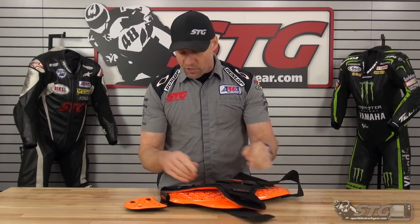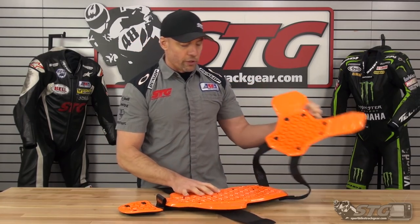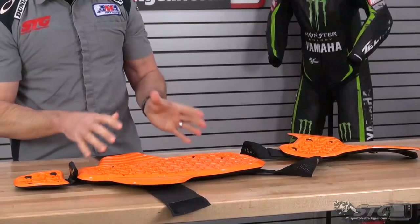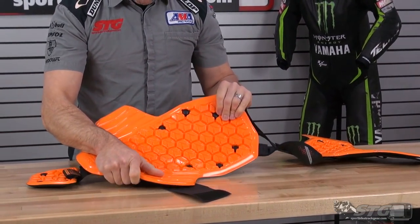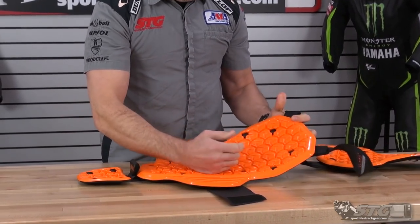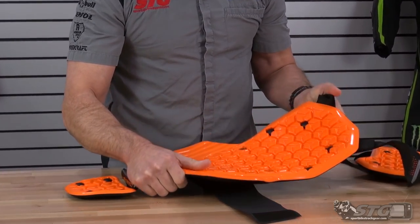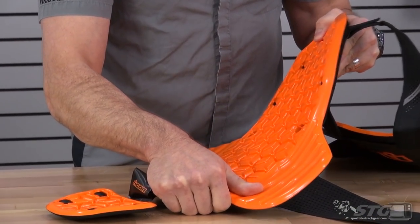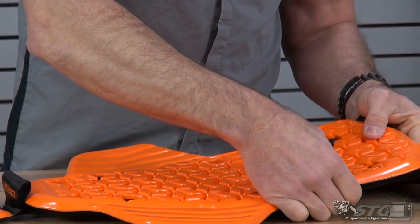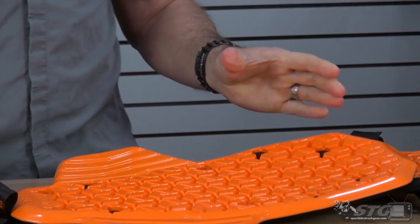D3O is a very unique material. It has the ability to really manage a ton of energy. You can see it softens a little bit as it warms to you. You can kind of look at the cellular design they have here. Those shapes will work off of themselves — it allows it to kind of mold to your body, and in impact management, they'll kind of crush together and just help slow that impact down.